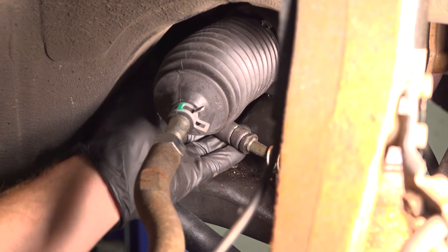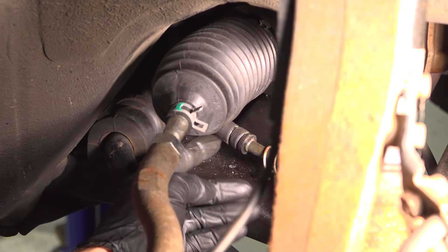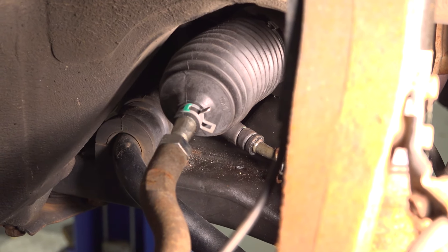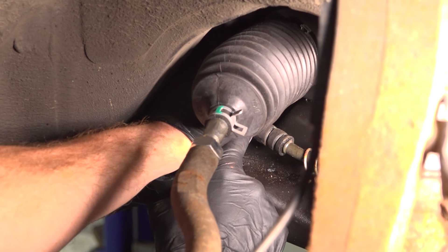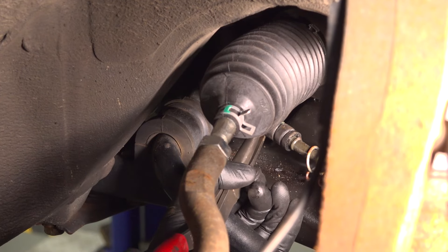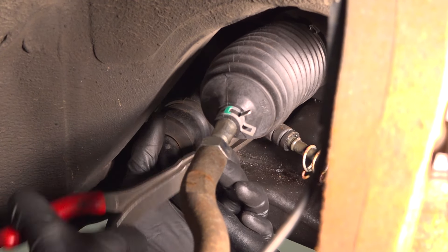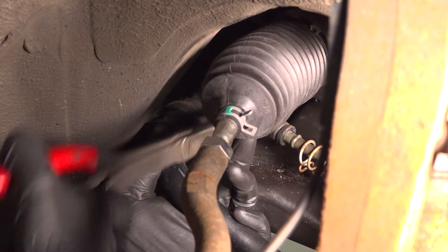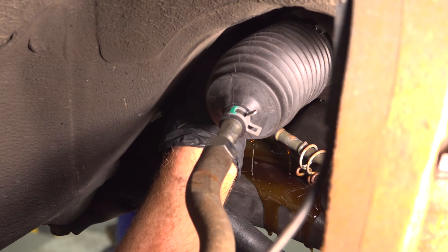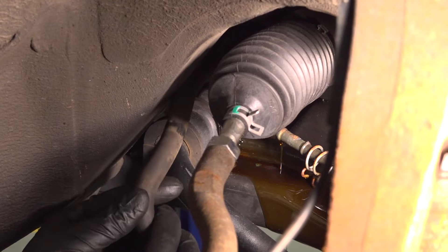I always like to replace these clamps. Squeeze these ears together with some pliers and we can slide this down. Now we'll take hold of the hose, give it a little twist, and start separating it from this area. There's the probability there will be power steering fluid still inside of this area — it's a low point — so make sure you have your collection bucket under here. Now we can take hold of this and start sliding it off. Then we can remove that hose.